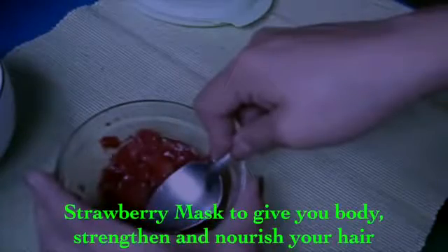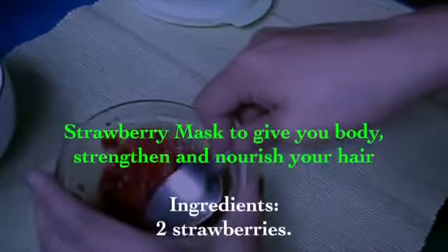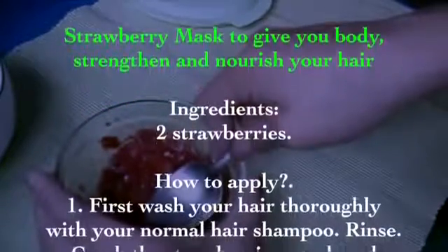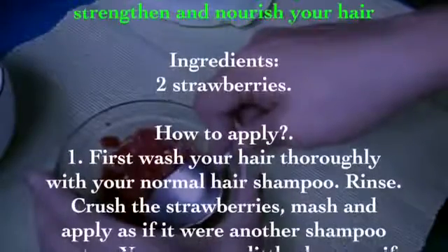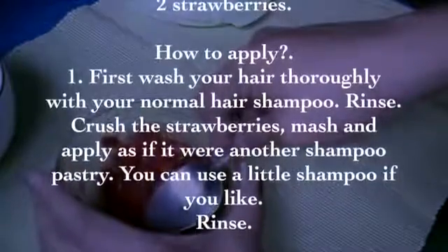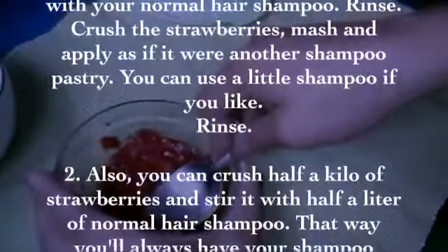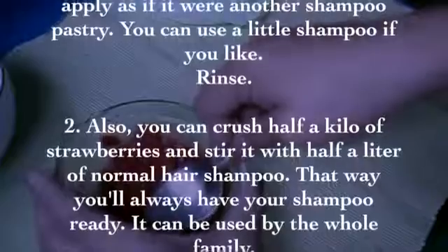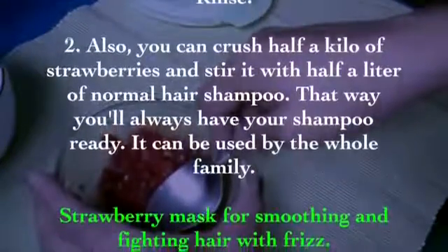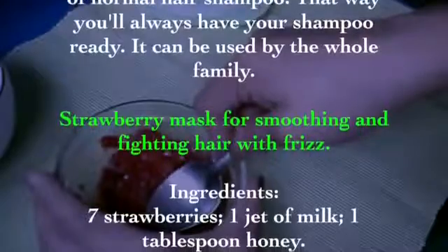Strawberry mask to give body, strengthen, and nourish your hair. Ingredients: two strawberries. How to apply: first wash your hair thoroughly with your normal shampoo and rinse. Crush and mash the strawberries, then apply as if it were a shampoo. You can add a little shampoo if you like. Alternatively, crush half a kilo of strawberries and mix with half a liter of shampoo so you always have it ready for the whole family.